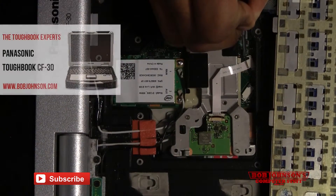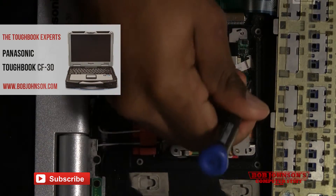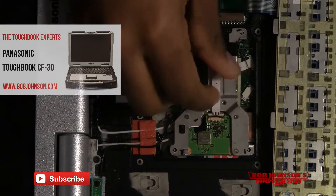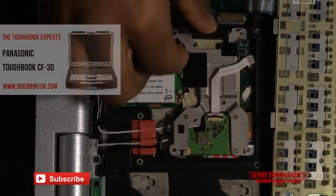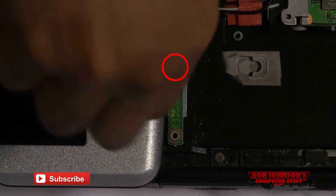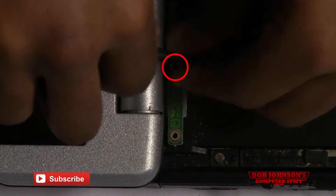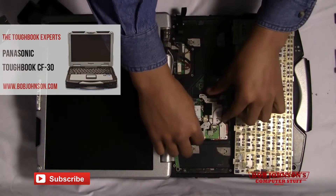There will be a ribbon cable plugged in. You'll have to remove this by lifting the clips out of place, and then that will allow you to remove the ribbon cable. Also, the Bluetooth PCB will be located just below the LCD. There will be a single screw holding it in place — remove the screw. Now you're able to lift the cage and Bluetooth PCB out of place.